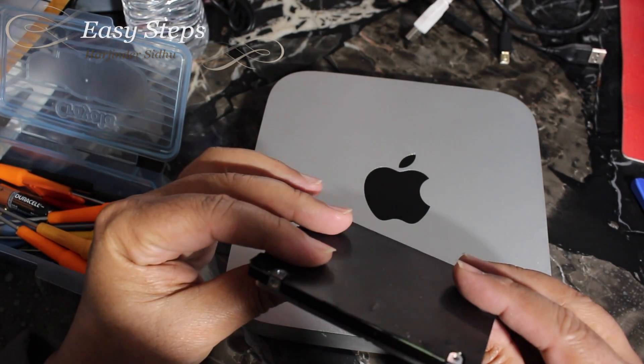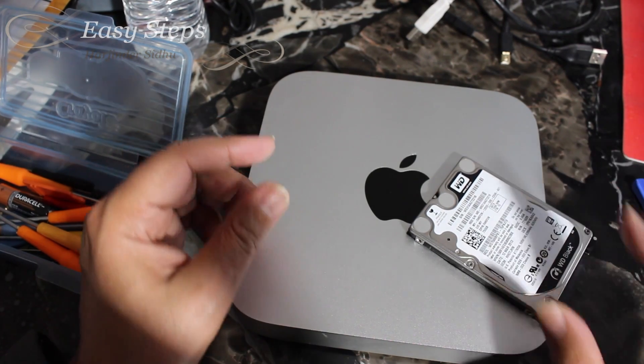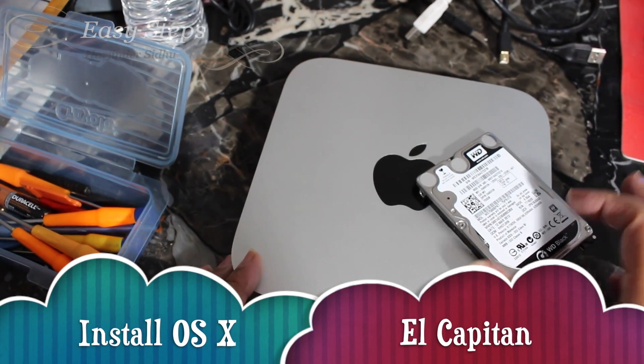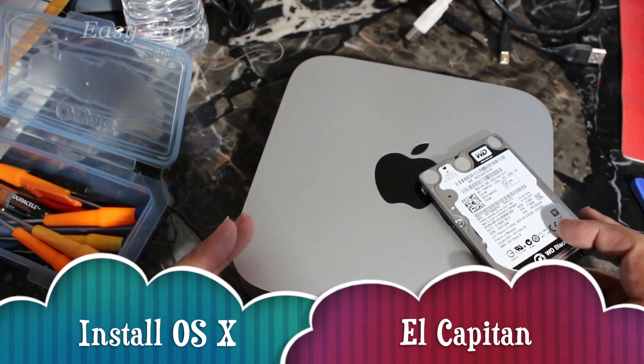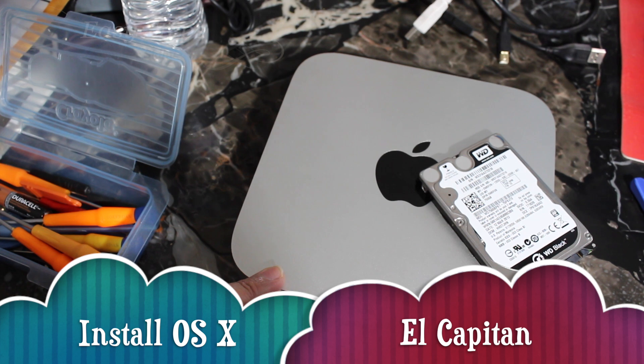I hope this tutorial will help you out. If you like this video, please like, share, and subscribe to Easy Steps. Thank you. I will share with you in a separate video how to install OS X El Capitan from scratch on your SSD, so please don't forget to watch that video. Thank you.